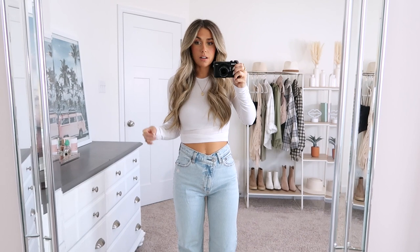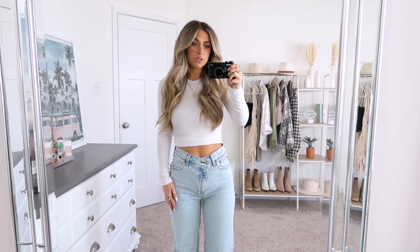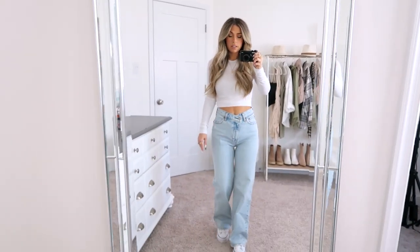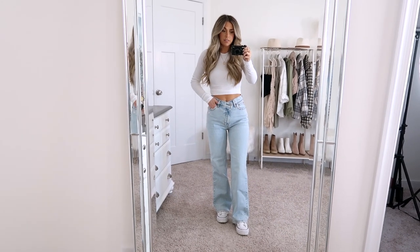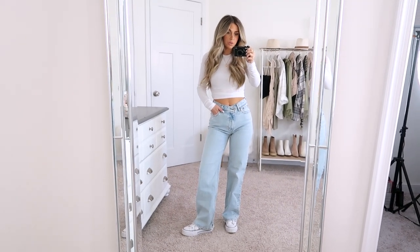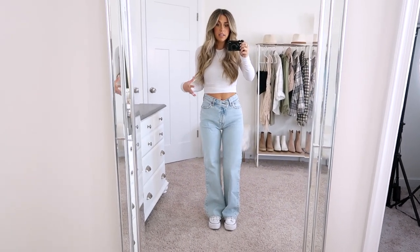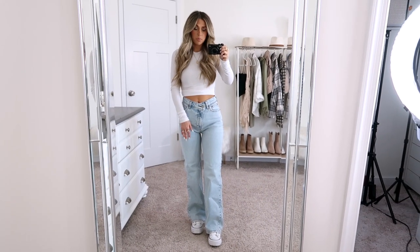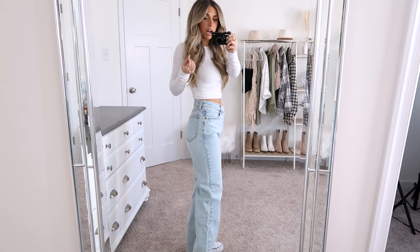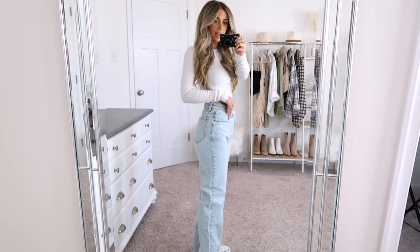Next, these are the 90s relaxed jean. They have an asymmetrical waist, which I love — I think that's a fun little detail that switches things up. They're still high rise though, so they come up to my belly button. The leg is a lot more relaxed — not that straight fit; they have a little bit more of a flare. These definitely have some stretch to them and they're not quite as fitted. Starting from right above my knee downwards they're definitely not fitted — they just have that relaxed fit, hence the name. On the booty they are fitted though, which I think is really flattering, and then about mid-thigh is where they start to get that relaxed look.